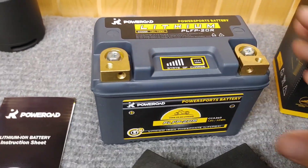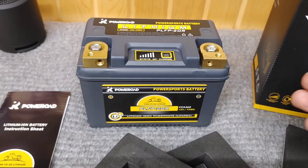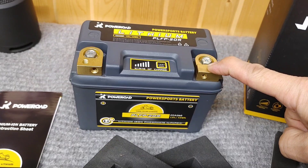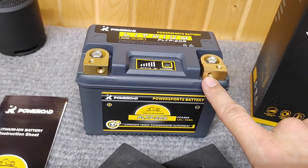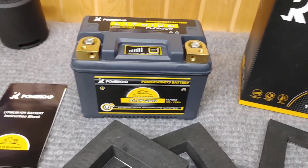I can't say enough good things about it because it also comes with two spots to hook wires. You can hook your top post as the factory DR is, and then you can also hook your accessories down here so you don't have to use the same terminal all the time — I love that.